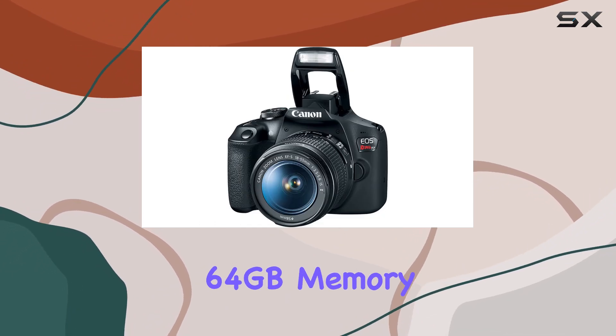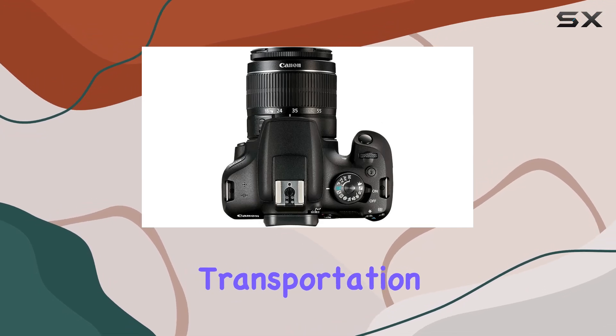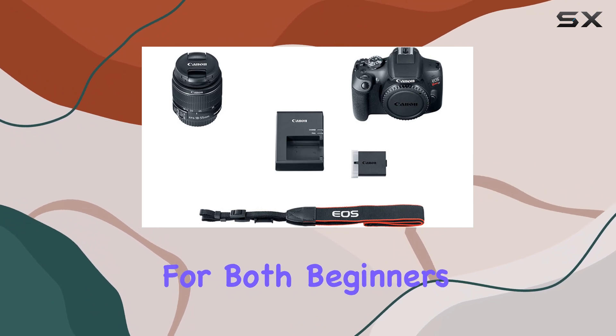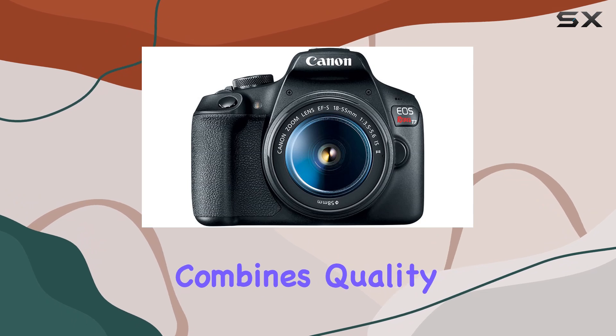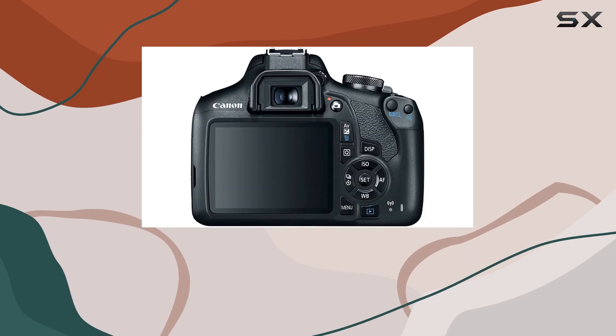The SanDisk 64GB memory card and camera gadget bag make storage and transportation a breeze. In conclusion, the Canon Rebel T7 bundle is a powerhouse for both beginners and seasoned photographers. It's an all-in-one solution that combines quality with convenience, making it a compelling choice for anyone looking to step up their photography game.